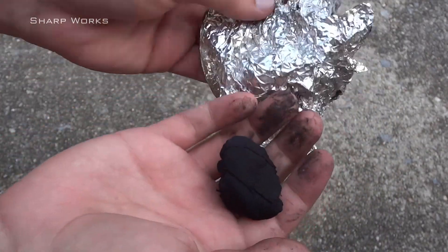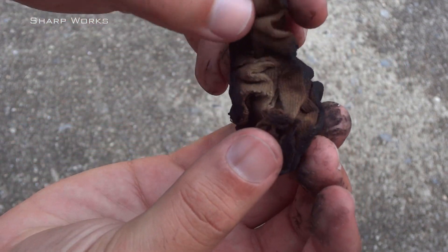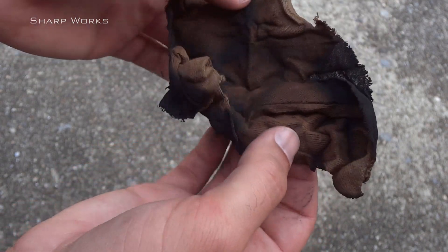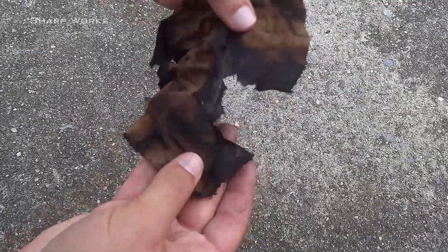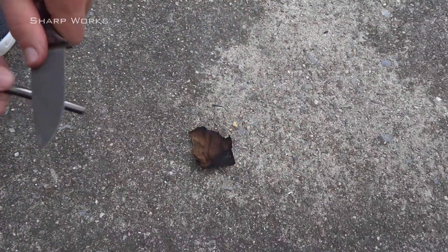As I open it, you'll see that some converted into char cloth, but there was quite a bit that wasn't done. Testing a piece out, see how easy it catches a spark, but when it burns to the unfinished cloth, the ember dies.